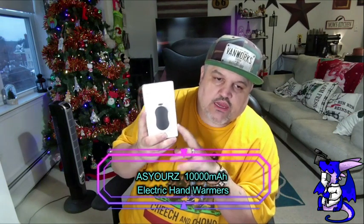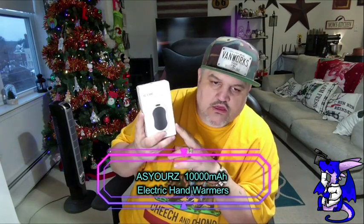James here with a quick unboxing showcase of a new product. This is from AsYours — their 10,000 milliamp electric hand warmers and power bank. This is good for outside during winters if your hands are cold and you just want a quick warming.